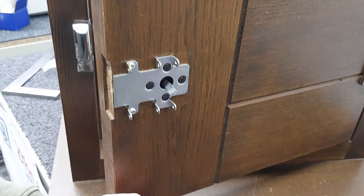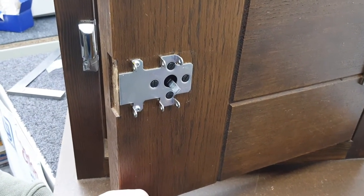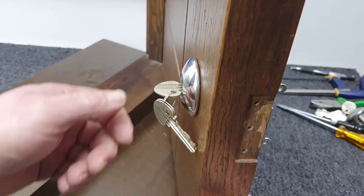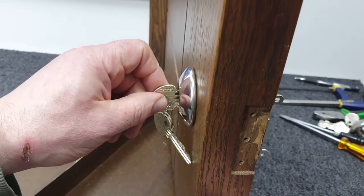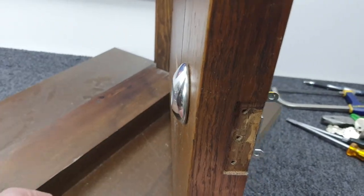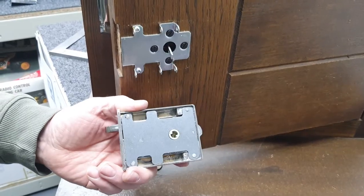So now the cylinder is installed. The next thing to do is remove the key — rotate it back up to the 12 o'clock/6 o'clock position and withdraw the key. Now we're going to mount the lock case back on the door.